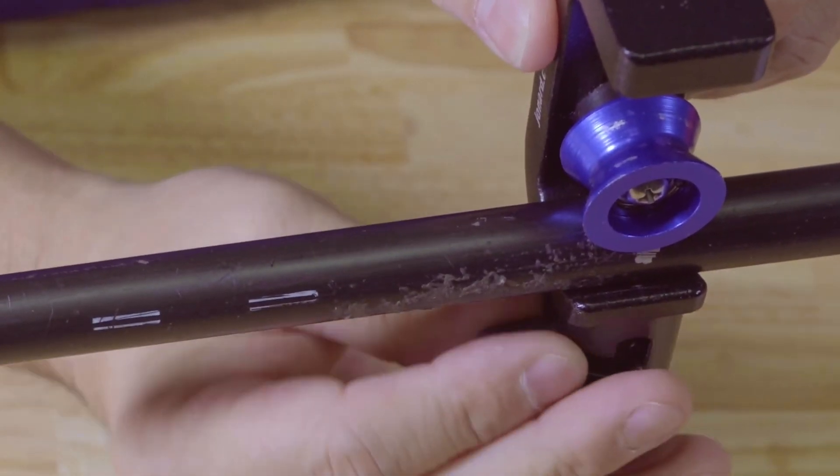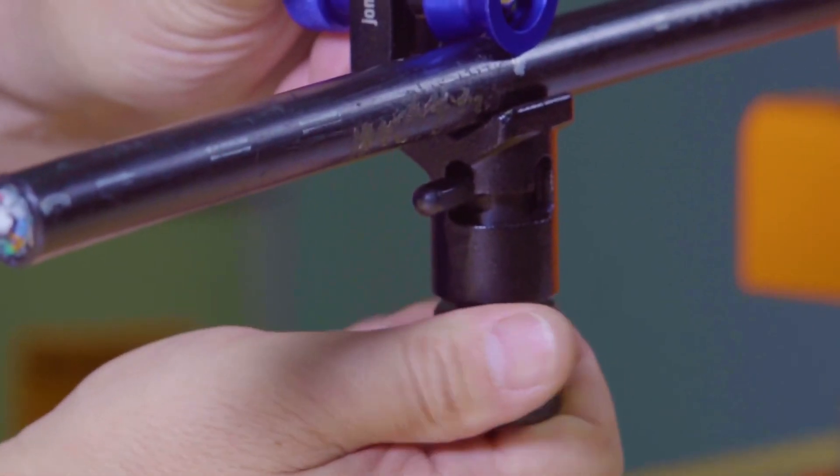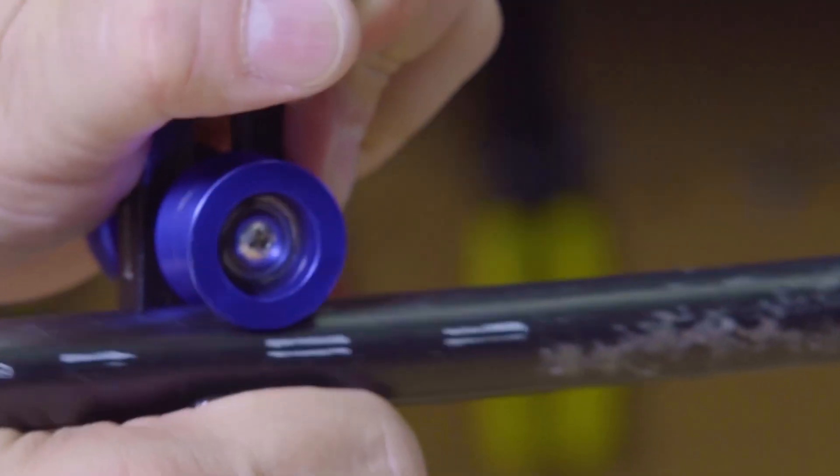Move the lever to the slit position and then fully tighten the black knurled knob to have the blade penetrate the cable. Pull the tool down the cable to slit the cable.